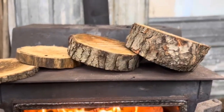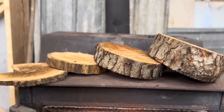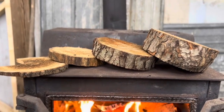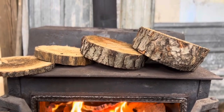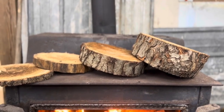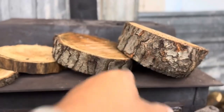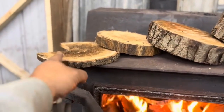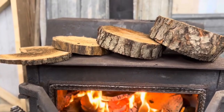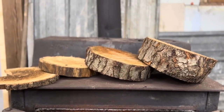Do you realize how easy that is to cut versus cutting, splitting, and stacking it? I'm literally just cutting and tossing it into a pile. This stuff dries way faster than split wood because moisture doesn't move through the bark edge — it moves through the end. So the thinner it is, the faster it dries. I've had stuff like this typically dry within a week. I cannot find one disadvantage to not using cookie wood for firewood other than the stacking.